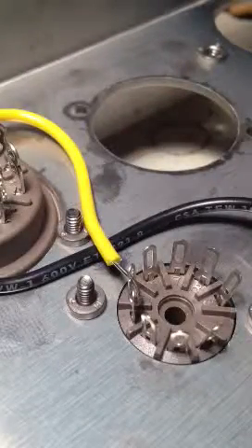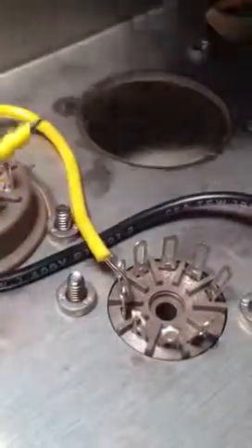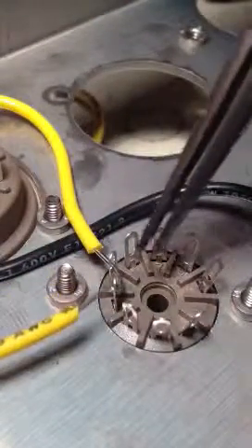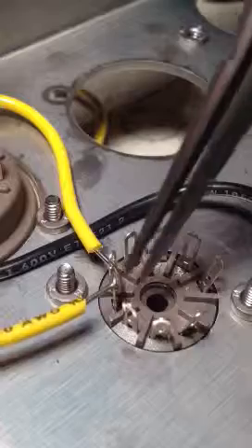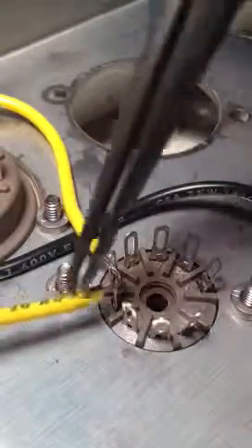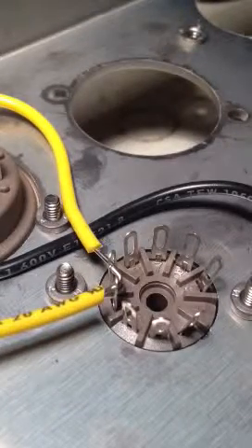And then the daisy chain wire comes in this way. I like to hook it as well, so there's always a bend for more contact area — 90 degree angle type of thing.